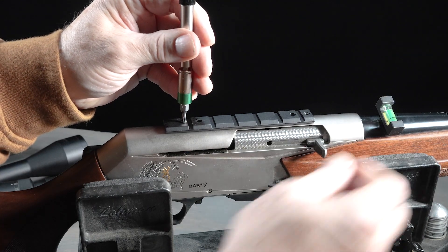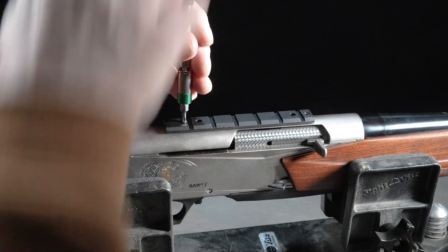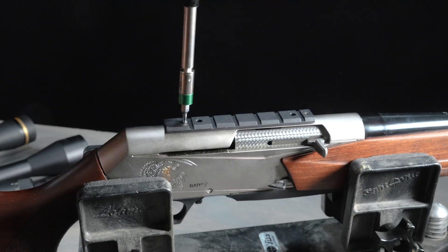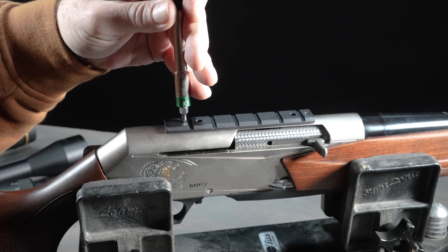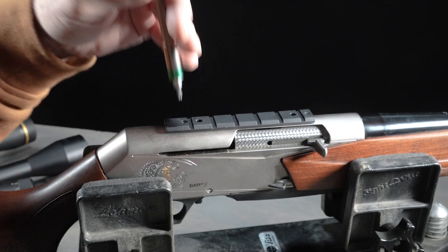So like this Browning BAR — it's got an aluminum receiver — and we certainly don't want to over-torque the base screws, because then you've got to basically become a helicoil expert, and nobody needs that.